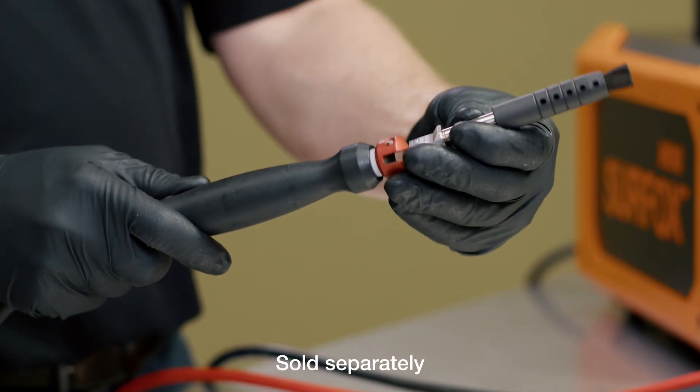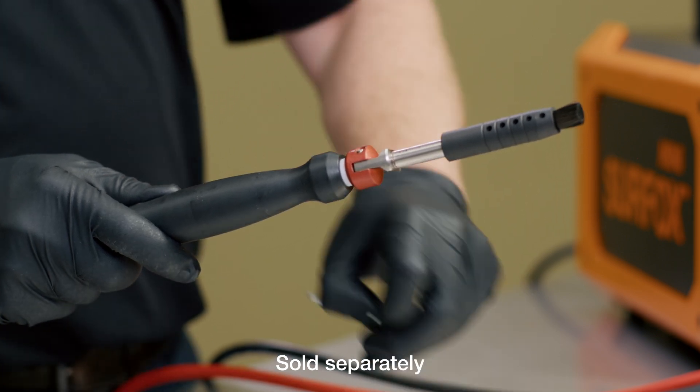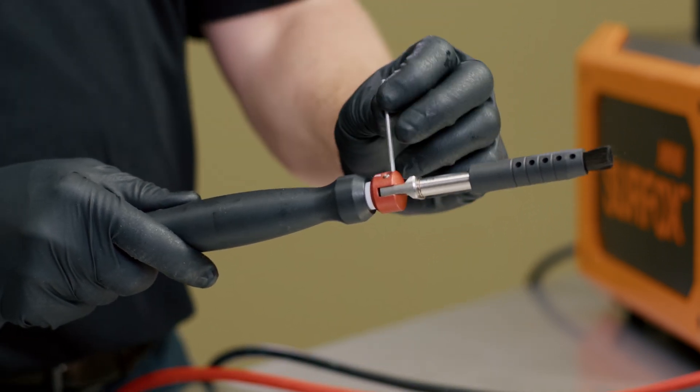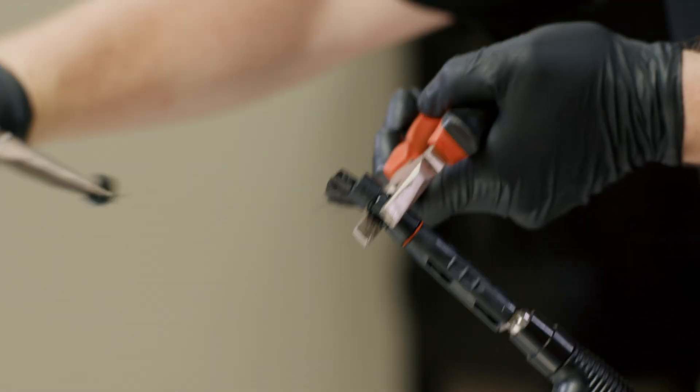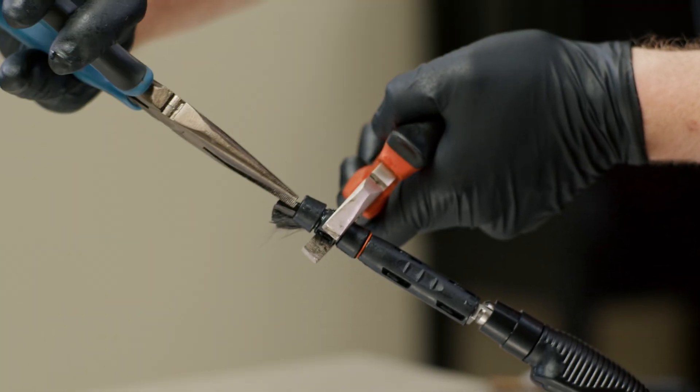When using dip and work accessories, ensure to align the set screws on the contact tip with the accessory and tighten using the allen key provided. When the carbon fiber brush has worn down over time, you can snap off the removable rings from the flow-through brush to expose more carbon fibers, ensuring optimal efficiency and flexibility. Pro tip: use two needle nose pliers to correctly snap off one ring at a time.